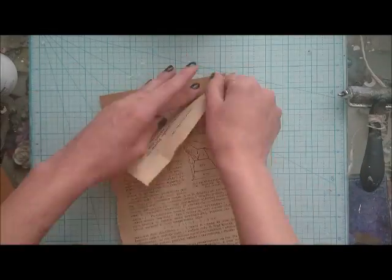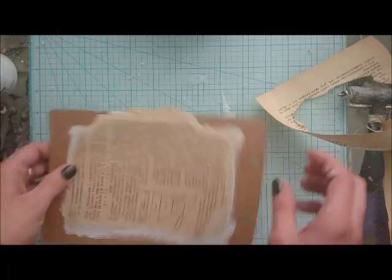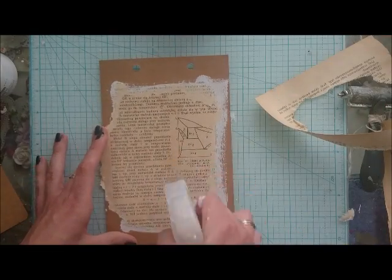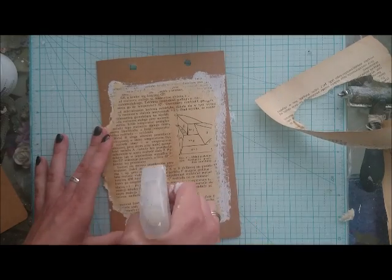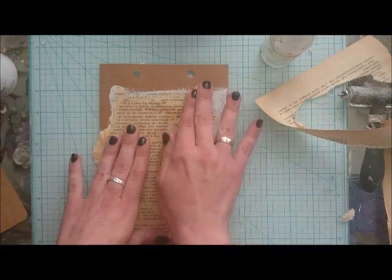When it's dry, get rid of excess paper and wet all the paper surface on your transfer. Rub off the paper. You can do it all over the surface or only partly. Both ways look pretty great on your work.